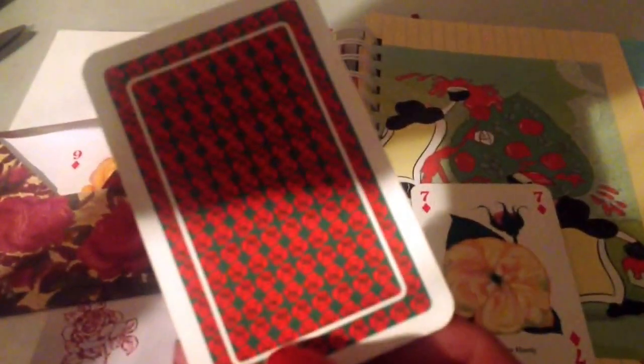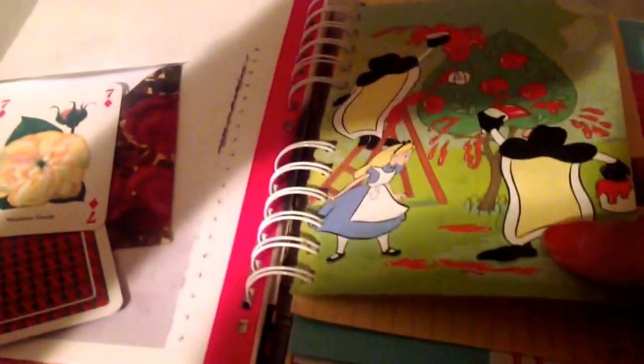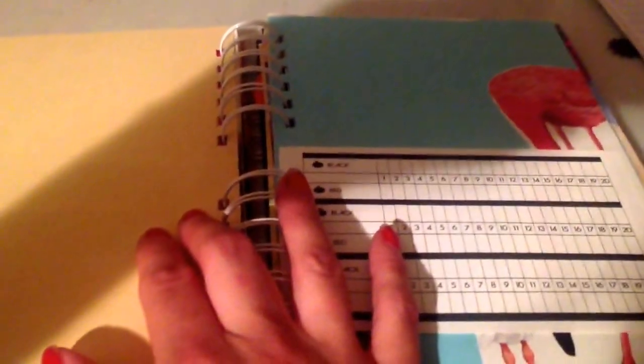These cards, the back of them, kind of look like this rose tree that I got out of an Alice book. Big index cards. And sorry for the shadows, you guys — it's about 9:30 at night here so there's not really a lot I can do about it.